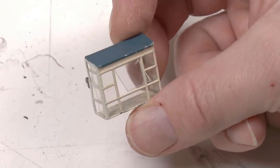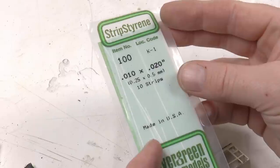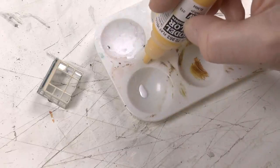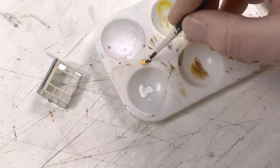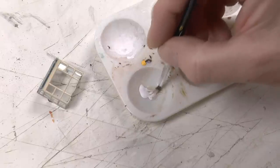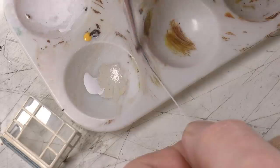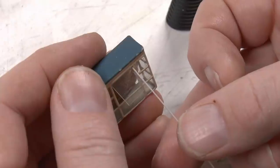The sashes for the window will be made from 0.25 by 0.5 millimeter strip styrene — this is an Evergreen product, though Plastistruct has similar. To paint the sashes I'm using white acrylic paint, which I mix with a portion of brown and yellow to get the same color as the original cockpit sashes. This is kind of close — a bit more gray, but it's okay. Then I'm just painting this strip styrene, and once dry I glue it in place using fast-set glue.